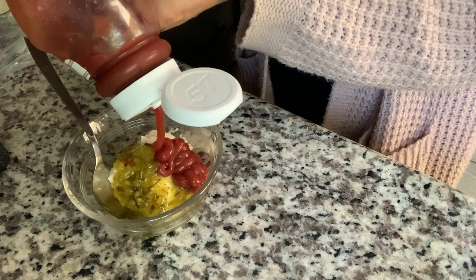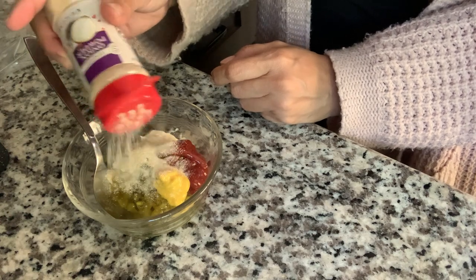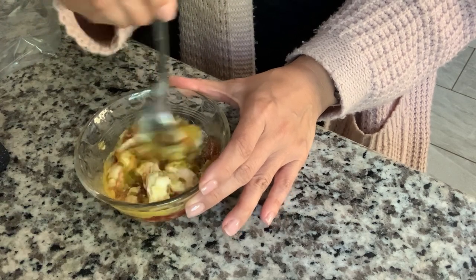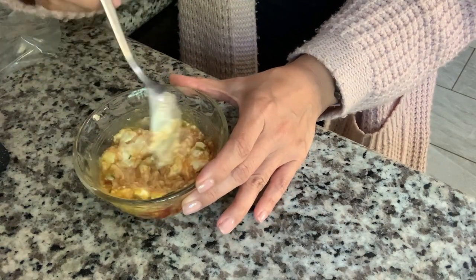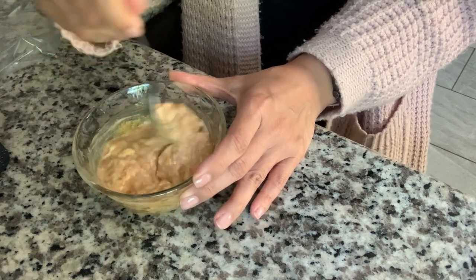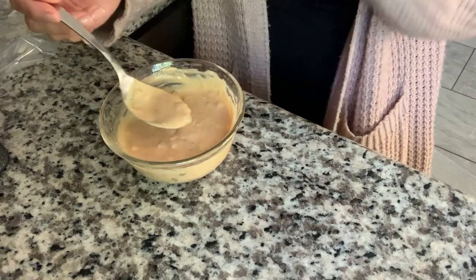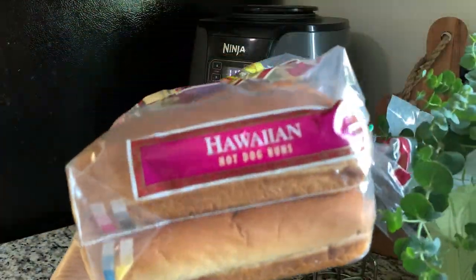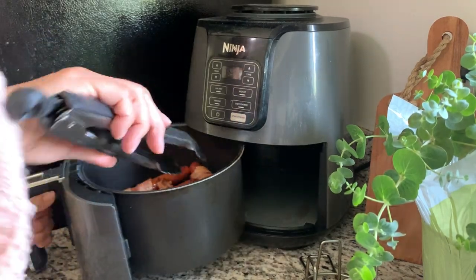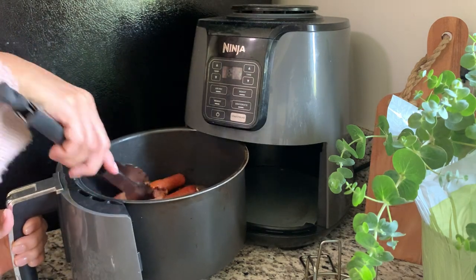Just mix that up however you like, to your taste, and then set it aside. Colin wanted his a little bit different — he doesn't like the peppers and onions, so I'm making a cheese version of this. I'm mixing up the Thousand Island dressing and I'll show you exactly how I put his together. I had picked up these Hawaiian hot dog buns and I'm going to use those for Colin's hot dog. The hot dogs are ready, I'm just pulling them out of the air fryer and getting everything lined up.